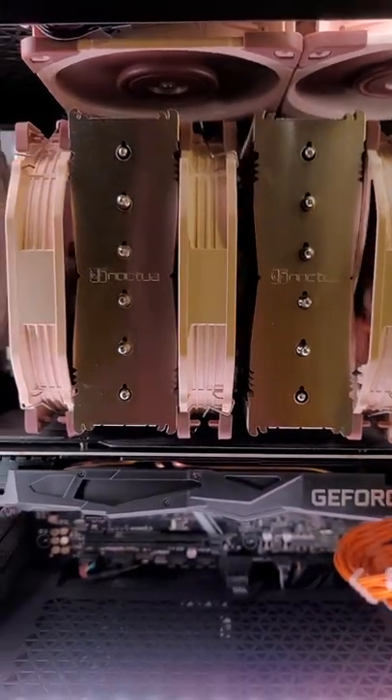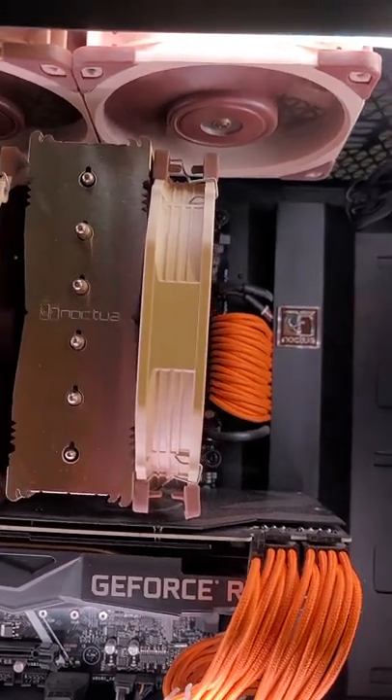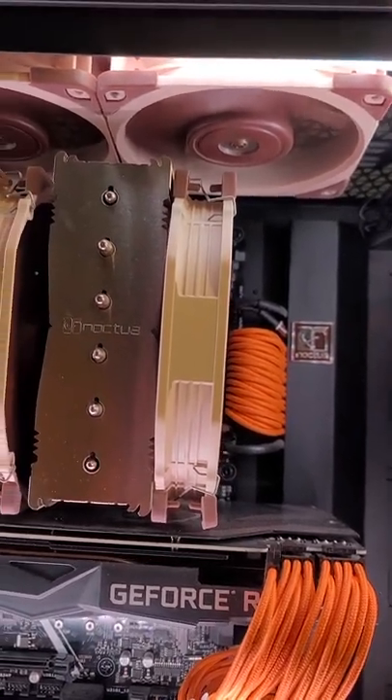My thermals seem fine, but I just want to know what you guys think — should I get rid of that first exhaust fan that is above my CPU cooler?